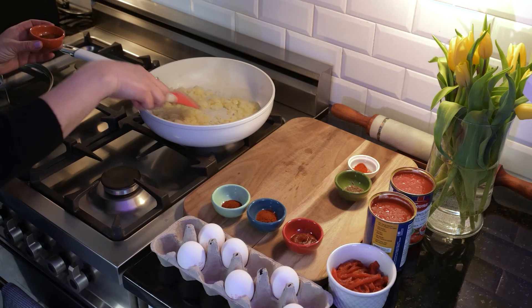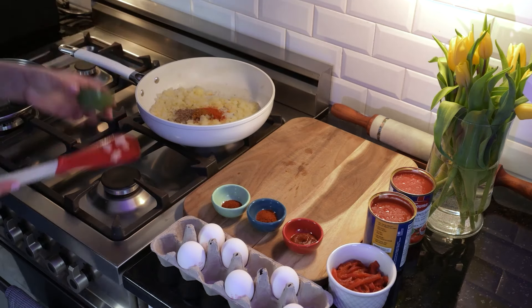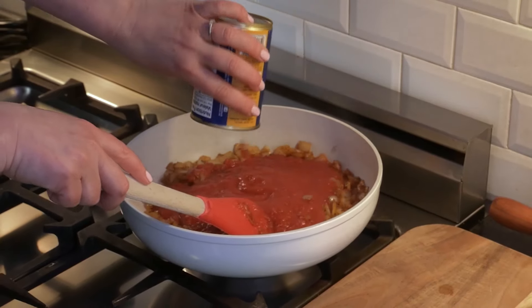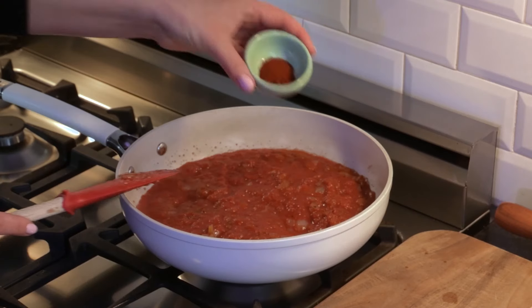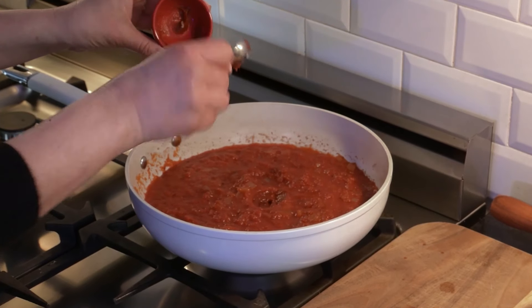Start adding the spices: one teaspoon of ras al hanout, half a teaspoon of Aleppo and half a teaspoon of whole cumin seeds. Mix and toss for 30 seconds, then add a 28-ounce can of crushed tomatoes. Simmer and add half a teaspoon of cayenne pepper, a generous tablespoon of smoked paprika, and one teaspoon of harissa paste.